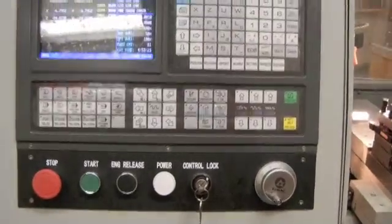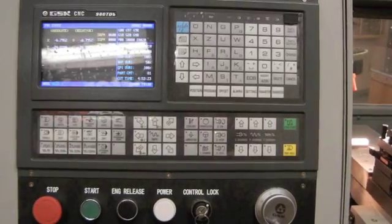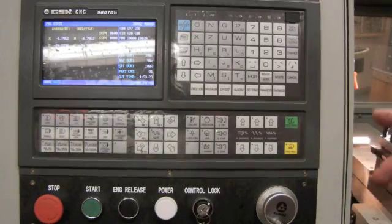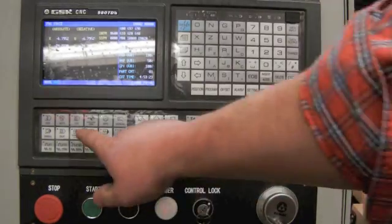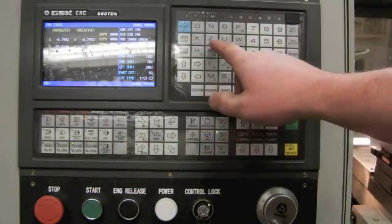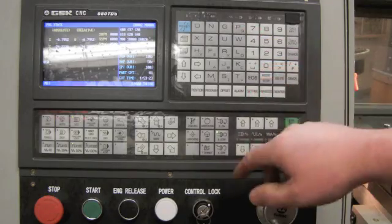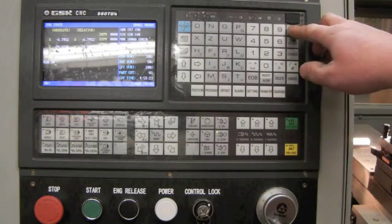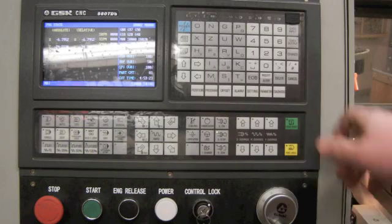From this point, I'm now going to enter my workpiece coordinates for the Z values. My workpiece coordinate for Z - I'm going to press MDI in the program state window. I'm going to enter G50, Z, 0. Data input, cycle start.